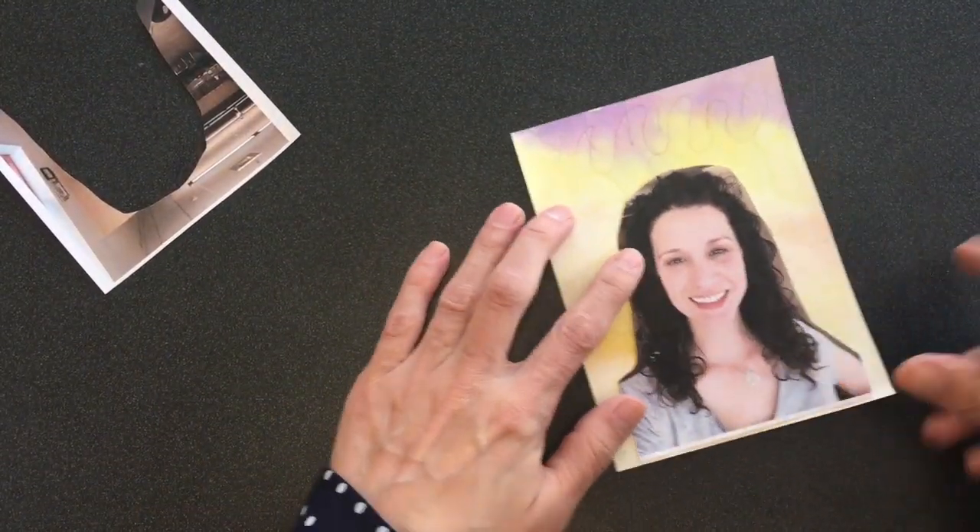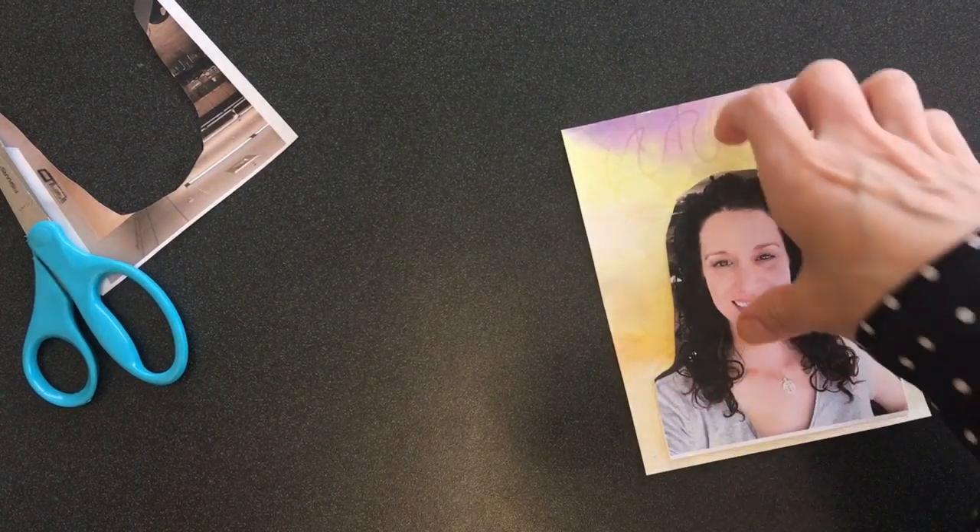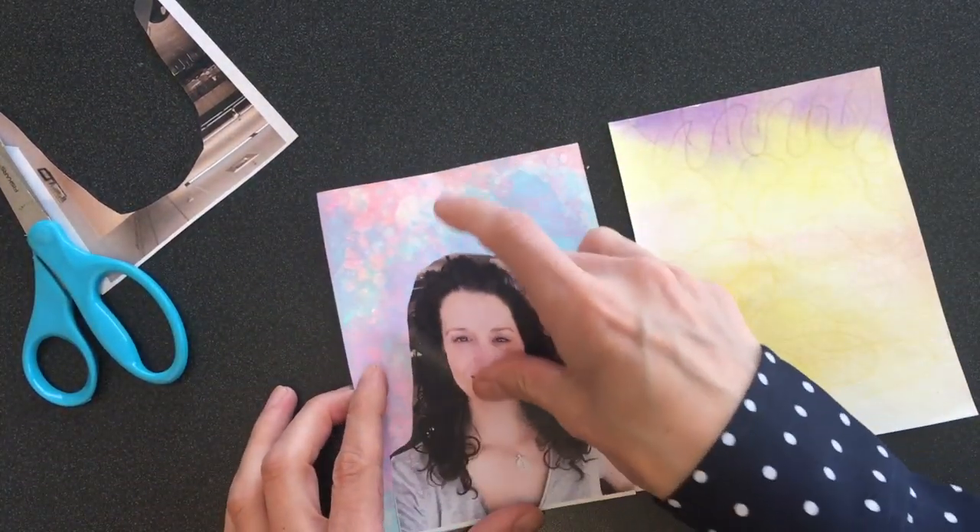You're going to glue it down to one of your background pictures. You can pick either your watercolor or your bubbles — look at them and see which one you like best.